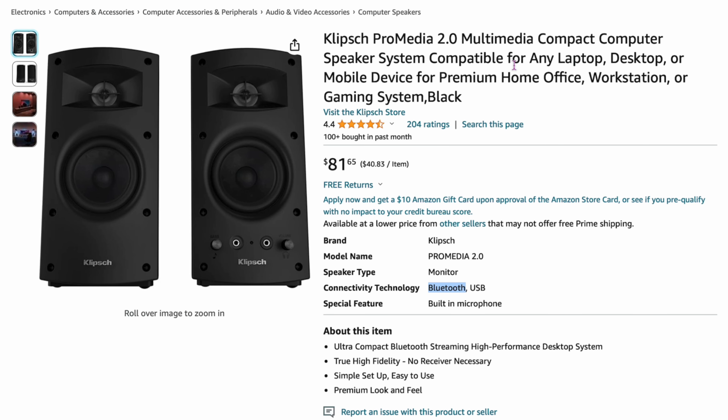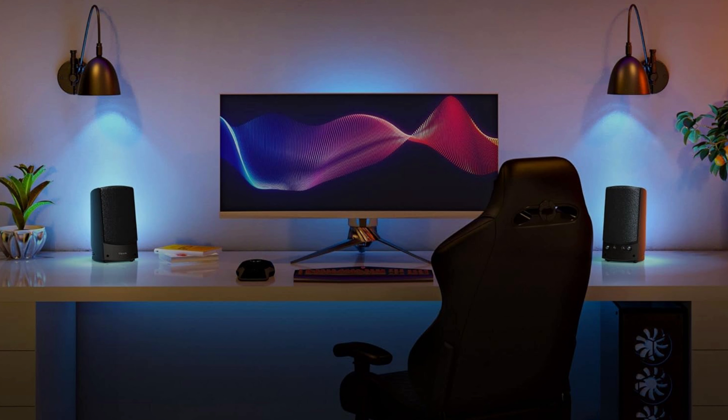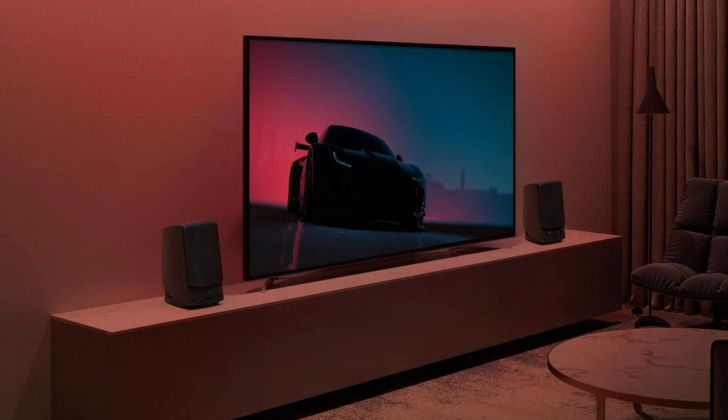Also from Klipsch: the ProMedia 2.0 at $81. This is the simplified version — no sub — but it does have Bluetooth, unlike the 2.1. On the front you get aux in, headphone jack, and a bass volume control. It's recommended purely on sound quality. It's not the most bass-heavy, but it gives really good sound for classical music, voices, and YouTube videos. The experts recommend it.